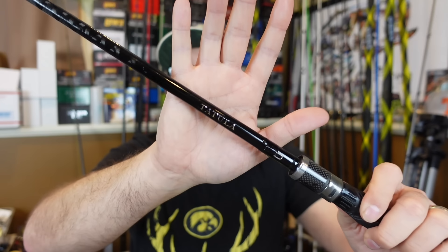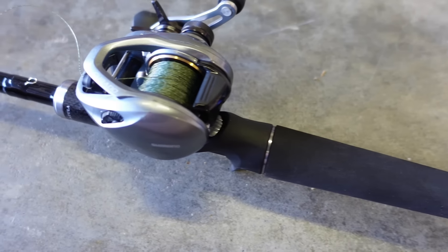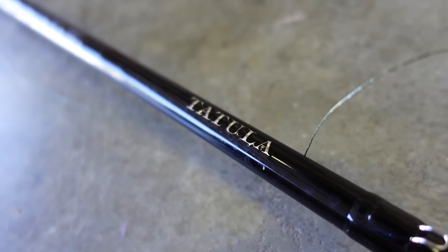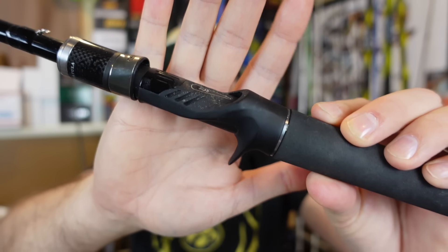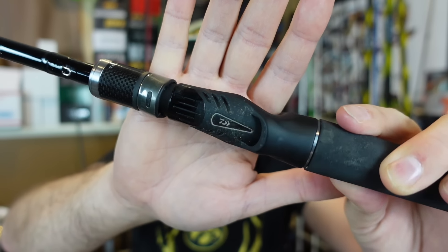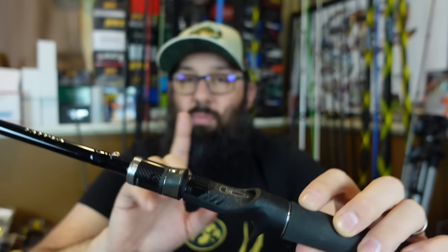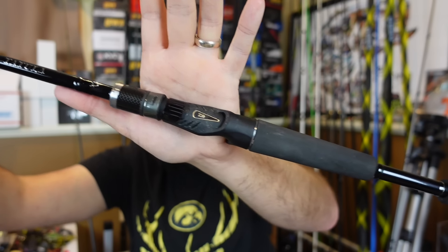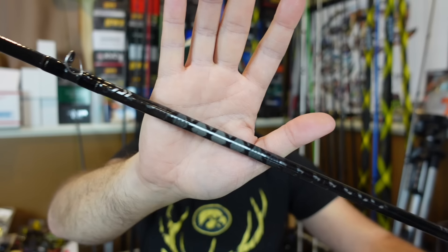Switching over to the Daiwa Tatula XT. The Tatula XT has nine total models — seven regular casting and two cranking models. Daiwa says this comes with their exclusive JDM-style reel seat, which looks really sweet and is comfortable in hand. Overall, this one looks like a more expensive rod. If I put it side by side with the SLX, this one blows it out of the water and looks far more expensive than just $99.